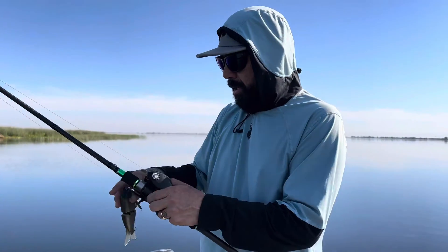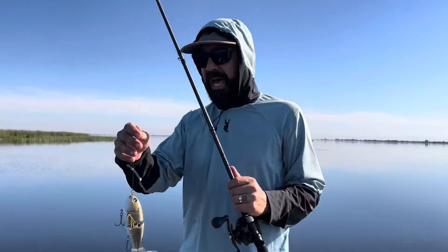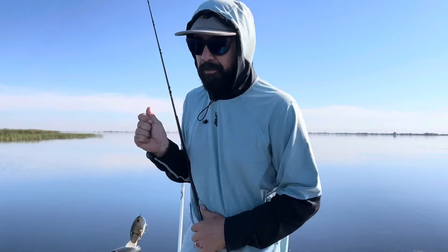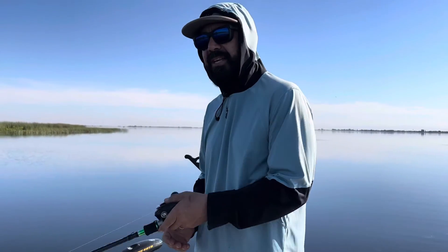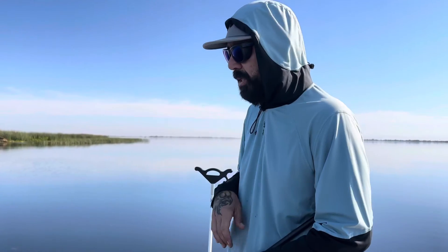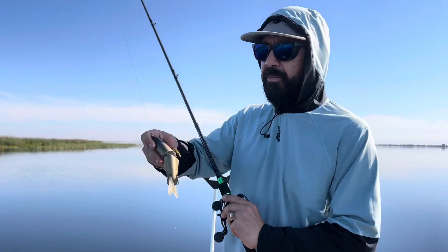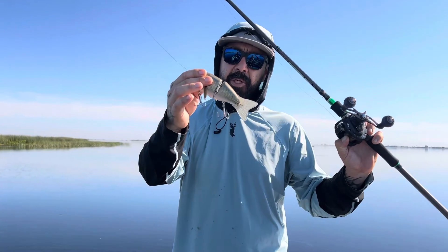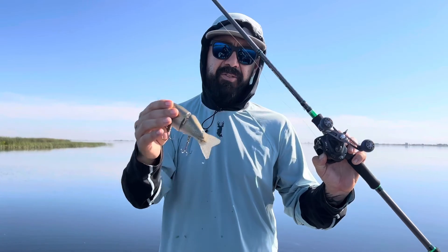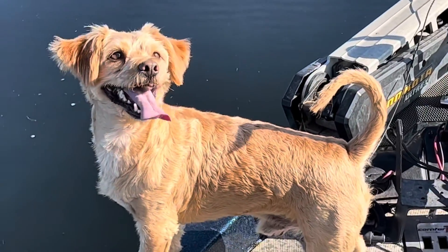Hopefully walking you through that gives you some insight on how to properly work the glide — getting to see my hands on the rod and working it. The fluorocarbon helps. I feel like the Daiwa Hidden Concept has a little bit of stretch. If you want to go Sunline, you'll want to use Assassin — it has a little bit of stretch to it. But everybody has their choice of fluorocarbon. This is what I'm using now and I'm happy with it — the Daiwa Hidden Concept. I think it allows this glide to perform its best. Hopefully that helps.